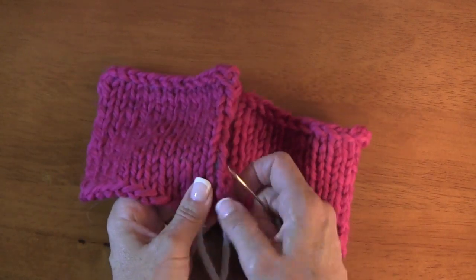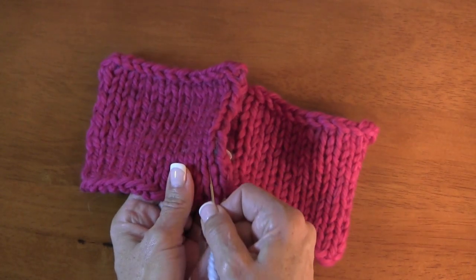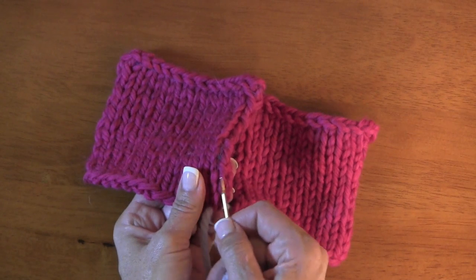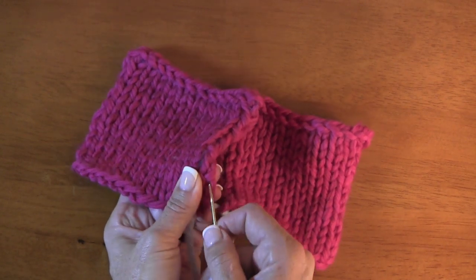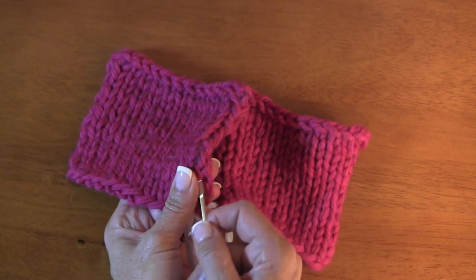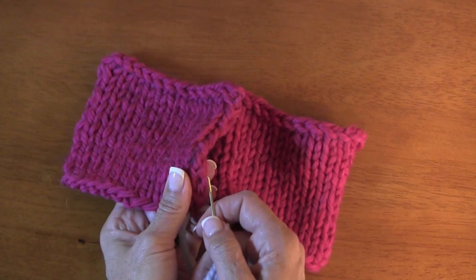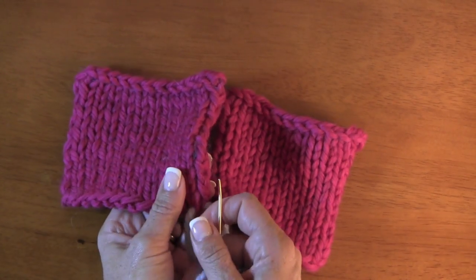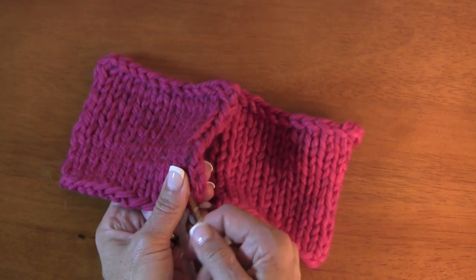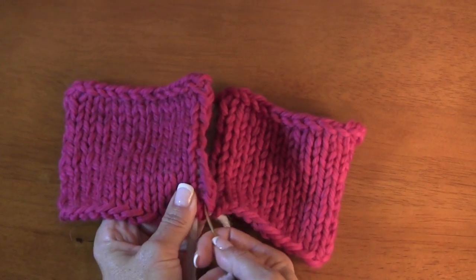You want to use the bar that connects the selvedge stitch to the next stitch — the running thread, if you will, that connects those two stitches. Some people do split the selvedge on either side. I've seen it done on a bulky sweater because you want to keep the bulk down, but I just don't like it because it's such an ugly stitch. So I always try to do the whole stitch.